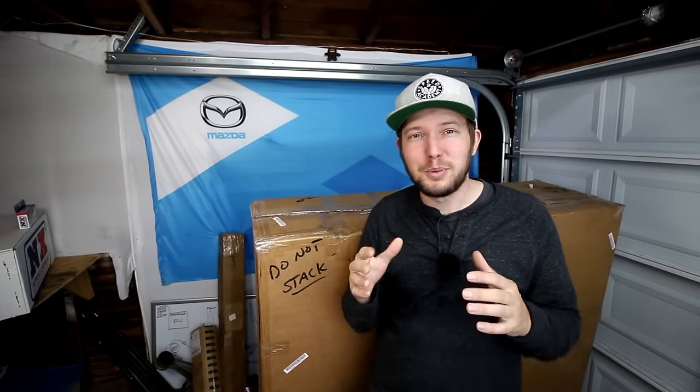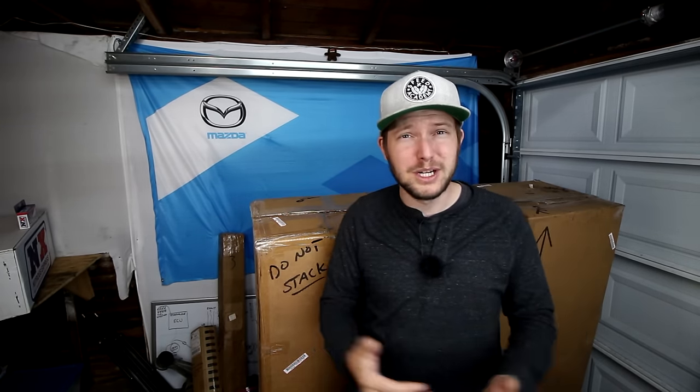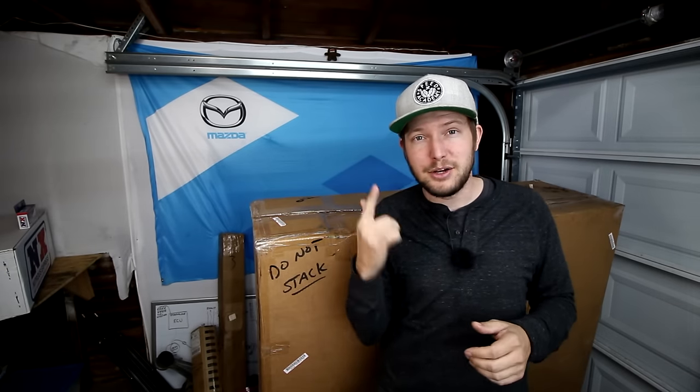Now these things look awesome, they're super lightweight, and not as expensive as you might think, especially with the price of OEM Mazda hardtops getting more expensive by the day — this is going to become a great option for a lot of people. But before I get into the details and the pros and cons of running a top like this on your Miata, I can't wait to crack this open and see what's inside.